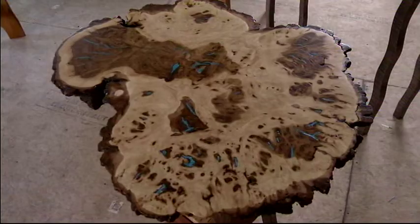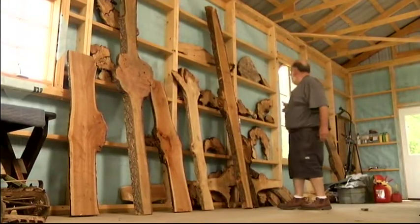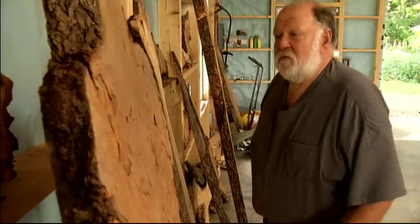I try to let the wood speak for itself, so I don't really do a lot of things to it. These here are white oak and they all have really interesting burl and stuff going on. All these little pieces in the wall here are almost all maple. This particular one has a really big interesting burl on it.